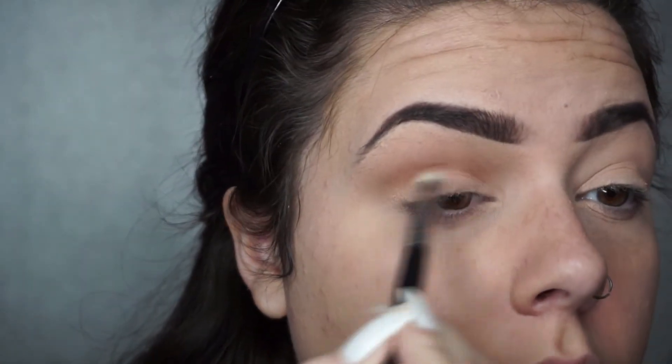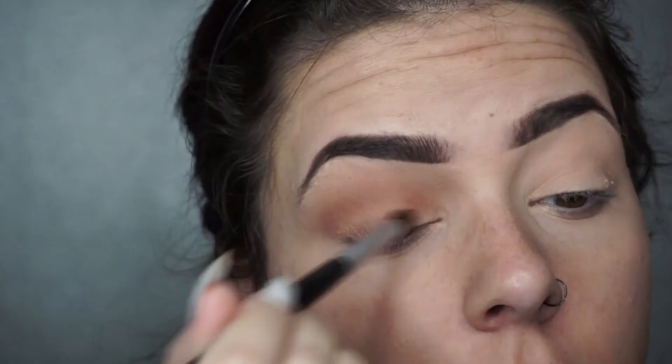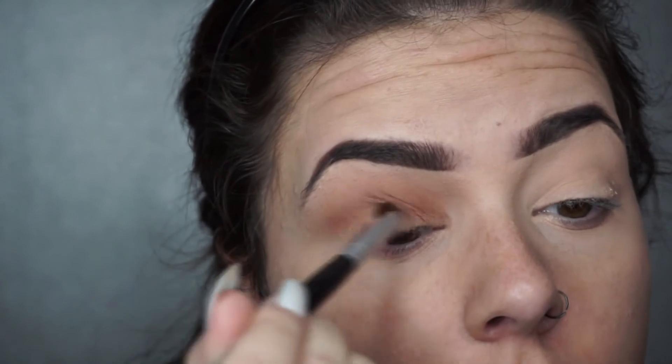On top of that transition shade I'm using a pigment called Provoked — it's a really nice browny orange and it's perfect as a crease colour and also a transition colour.